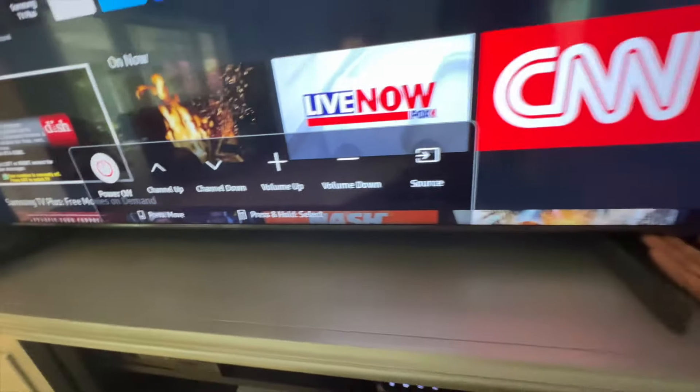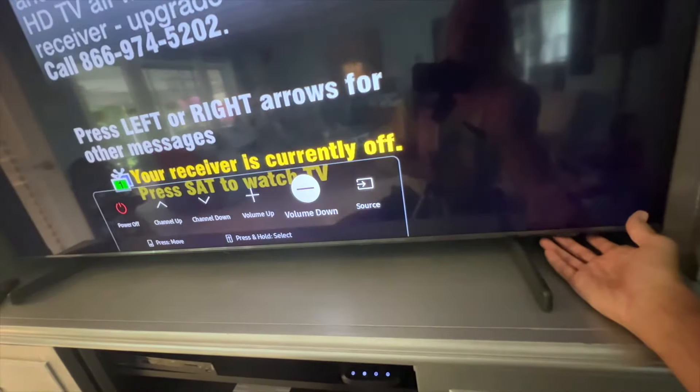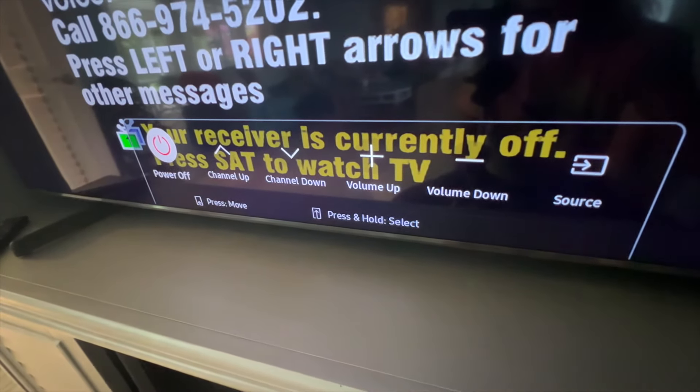If you want to switch options, just click the button one time and it'll move through the different things — one, two, three, four, five, and then six and you're back to power off. At the bottom of the screen it says 'press to move,' which is what we're doing by just pressing it.